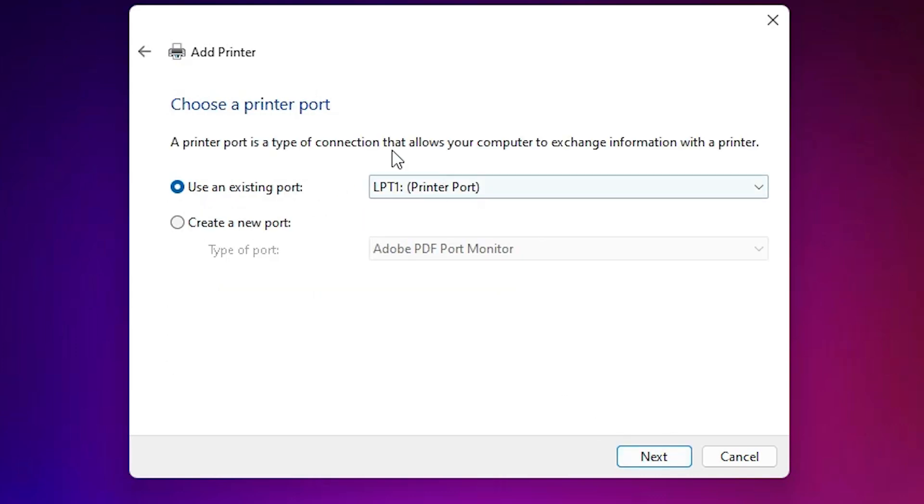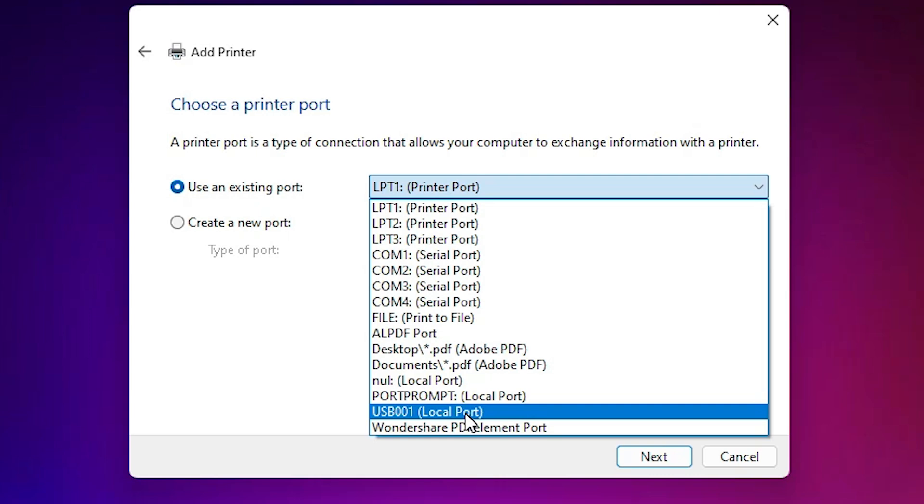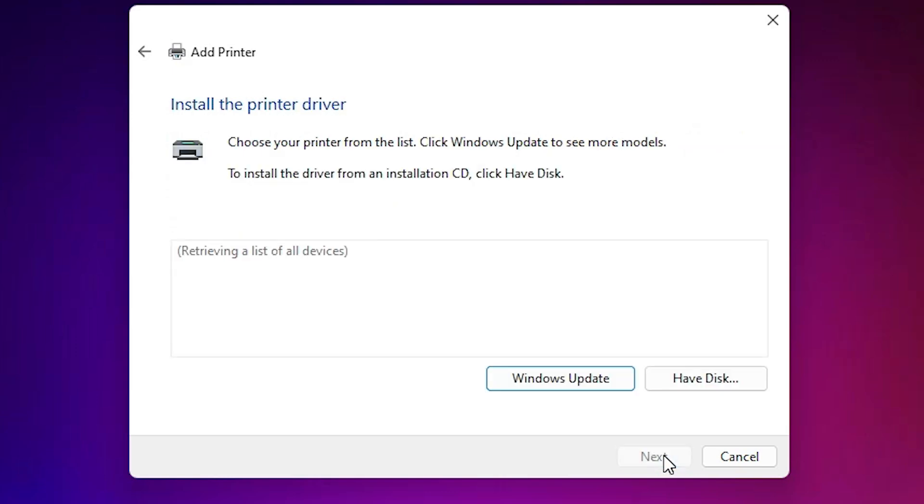Click Next. Here we find Port — the port is the most important part of this installation. Click here and select any USB port that you want, such as USB001, USB002, USB003, or USB004. Select any USB port and click Next.